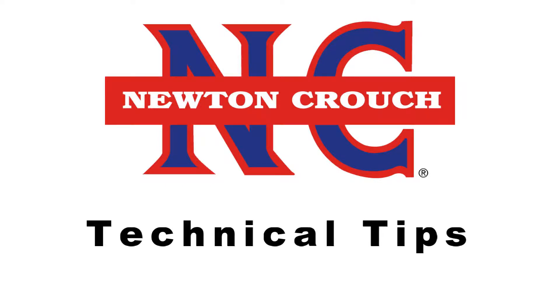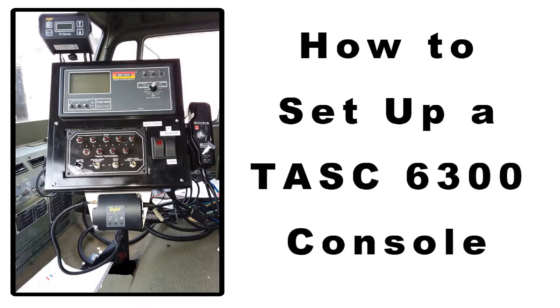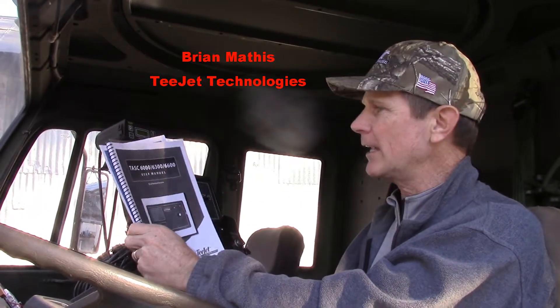Newton Crouch Incorporated presents technical tips. I'm Brian Mathis with T-Jet Technologies.